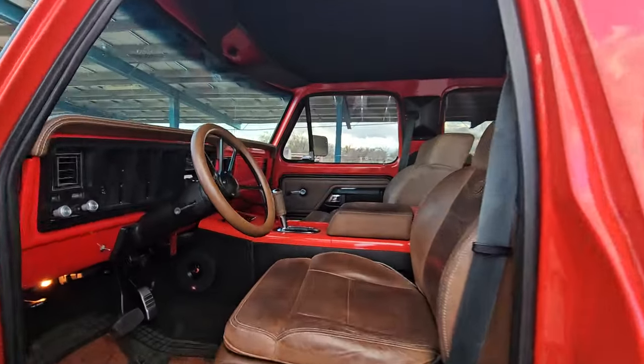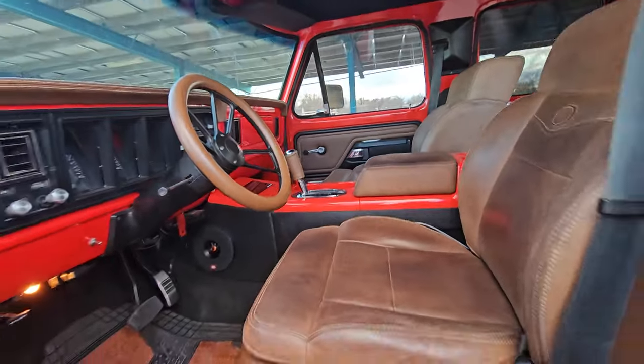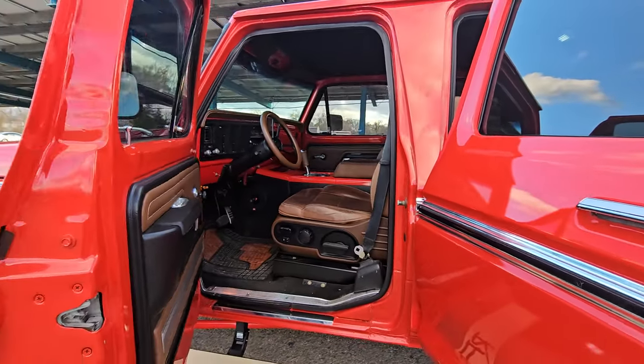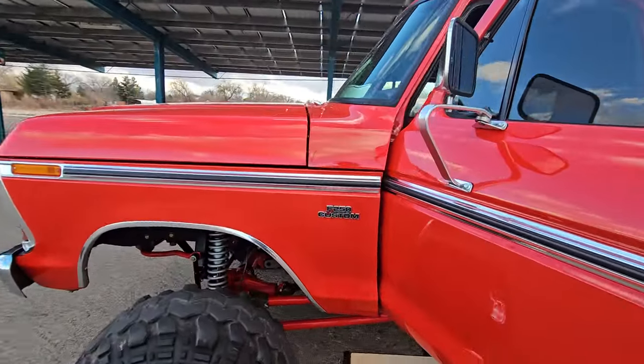On top of having two layers of heat and sound control in the whole roof, the back of the cab, the floor, and the firewall, and then having the ceramic tint, it really makes a difference. The only time you really need AC is when it's 100 degrees out. It's pretty amazing.